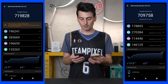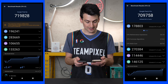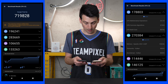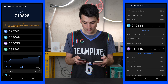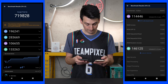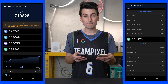Let's look at a breakdown of the scores for both devices. For the Pixel 6a, our CPU score is 196,241. On the 6 Pro, we got a CPU score of 178,803. For the GPU, the 6a got a score of 106,655, whereas the 6 Pro got 114,446. For UX, the 6a got a score of 133,263, and the 6 Pro got 146,125 — both running Android 12.